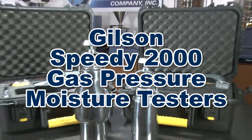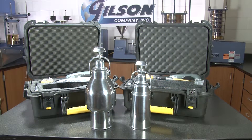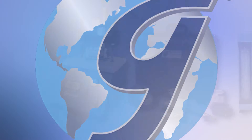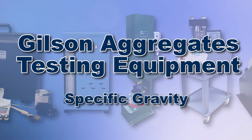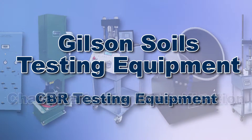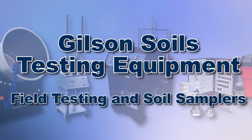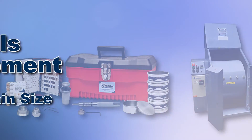This makes the Gilson Speedy 2000 Gas Pressure Moisture Testers the right choice for your field or laboratory testing of soils and aggregates. With Gilson's complete family of aggregate and soil testing equipment, offering a wide range of performance, features, and capacities, Gilson has the right equipment to fit your needs for fast, accurate, and reliable aggregate moisture content testing.